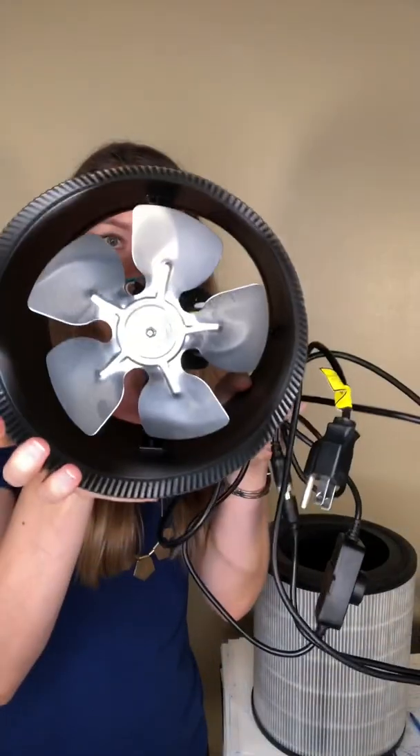The genius of this system is using an air duct fan, because it uses way less electricity. Here it is — normally it just goes in an air duct. I'll leave a link in the description below for both components. This one comes with a speed control dial so you can turn it up to higher speed or lower speed. The higher speed is loud, but the lower speed is super quiet, which is really handy — really quiet and low electricity cost.